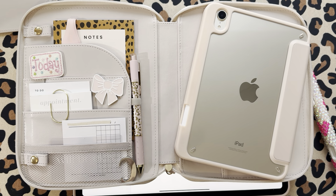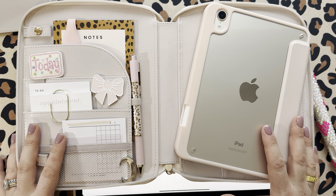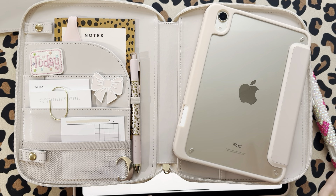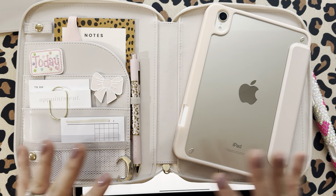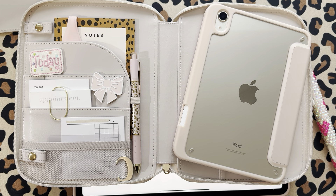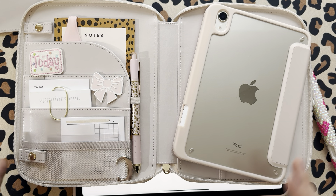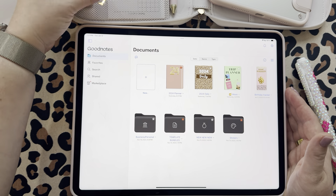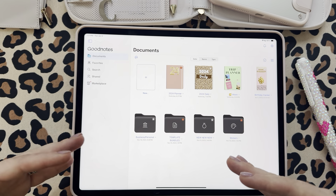I'm releasing my new Ultimate Custom Planning Bundle in neutrals. If you guys have not been following me or didn't know, a couple of months ago I released this big custom digital planning bundle. I wanted to do a video on it, show you guys how to use it, so that when I release it I can reference this video.